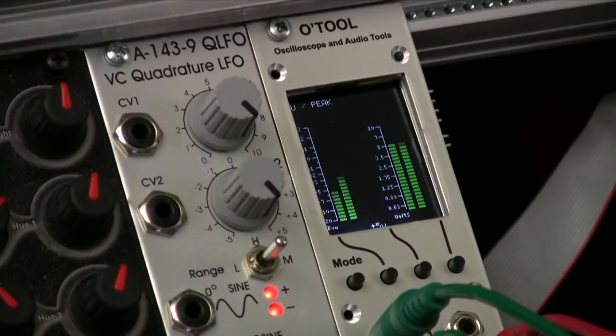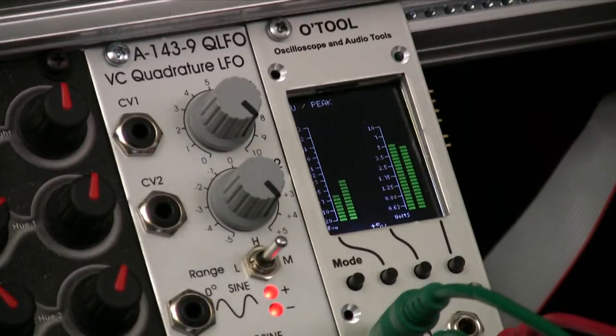As the modulation starts going a lot faster, the averaging of the meters makes it so that you don't really see much fluctuation in the level settings of the meter.